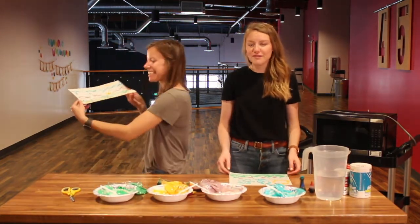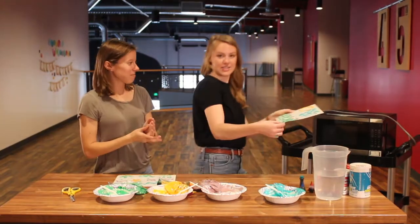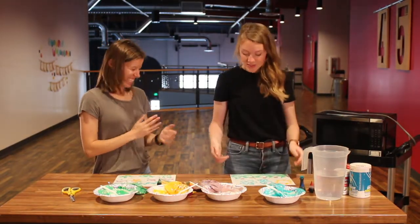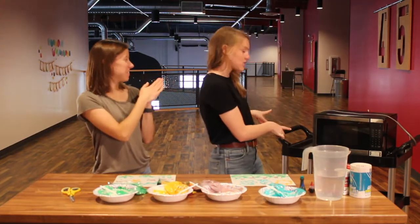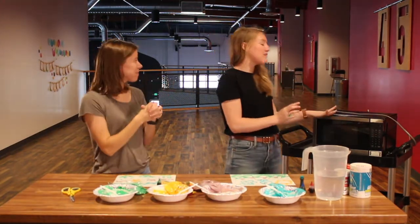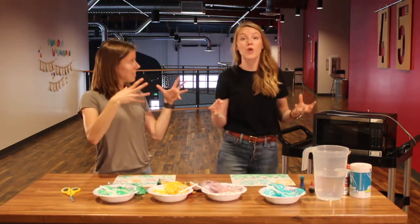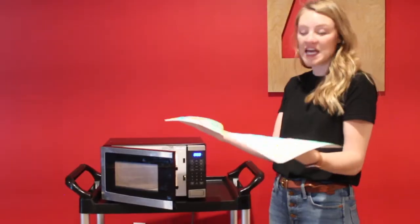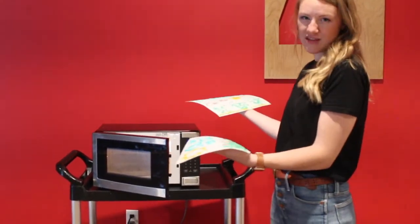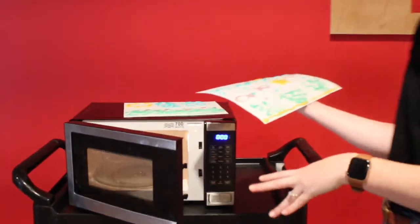Now comes the puffy in the puffy paint. It's a little tricky to show. So now we're going to take our pictures to the microwave, and we're going to microwave our pictures for 30 to 45 seconds. The paint is going to puff up and dry immediately, and it will be very cool. Let's start with Becky because I'm intrigued to see how her beautiful seascape will turn out.